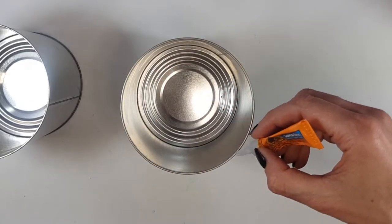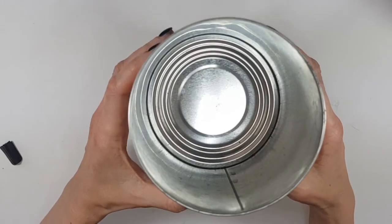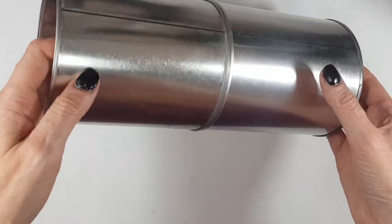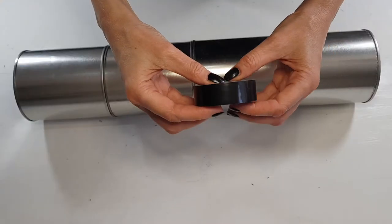I'm going to be gluing one on top of the other using some super glue. I'm adding the super glue making sure that this part of my tin is in the same spot on all of them. For this I wouldn't use hot glue because super glue just holds better for this kind of project.